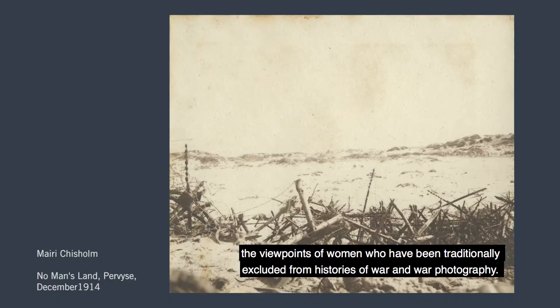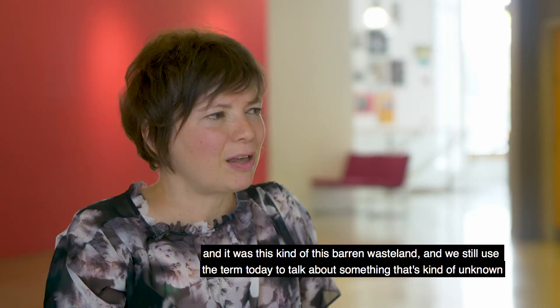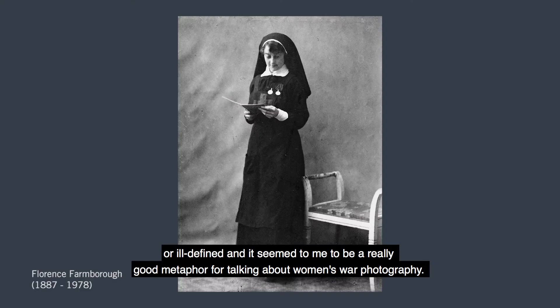No Man's Land is a term that came into common use during the conflict. It meant the land between enemy trenches — this barren wasteland — and we still use the term today to talk about something that's unknown or ill-defined. It seemed to me to be a really good metaphor for talking about women's war photography.